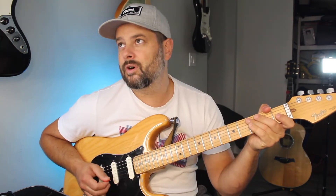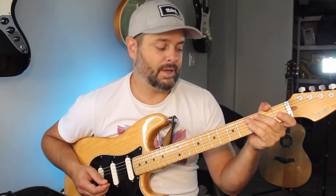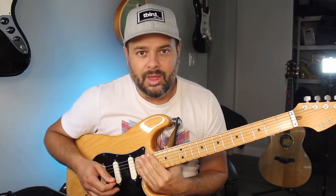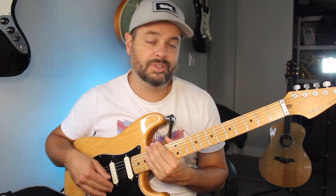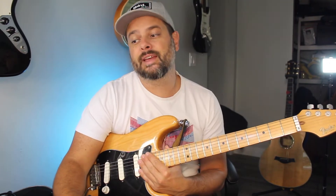I've heard this being called the BB King box. Other people say it's the Jimmy Page scale. The truth is people way before them were using that — maybe they made it popular, maybe they made very good use of these notes, and we can learn from that. But there is no such thing as a BB King scale.